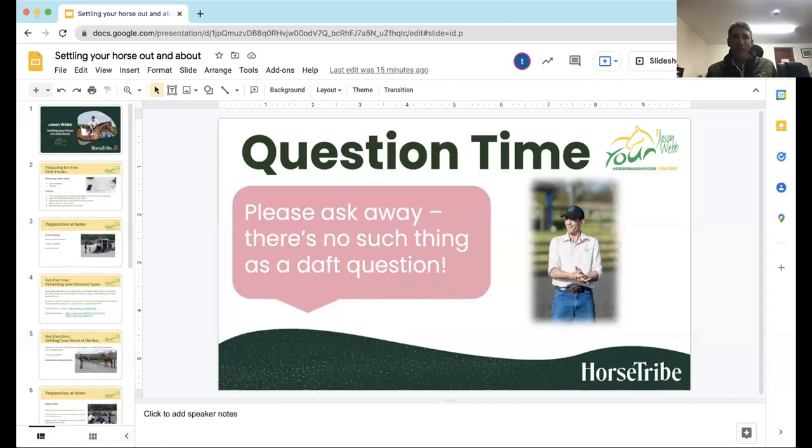Thanks for the intro Thea, that was brilliant. Welcome everyone. This is quite funny because I'm actually looking at a blank screen. The topic tonight is getting your horse settled out and about. We're about a week away from March, so hopefully the sun will start to show itself a little bit more regularly and we can all get out to our shows.